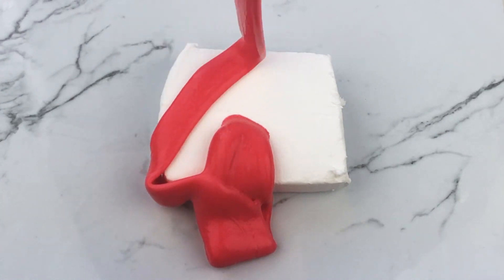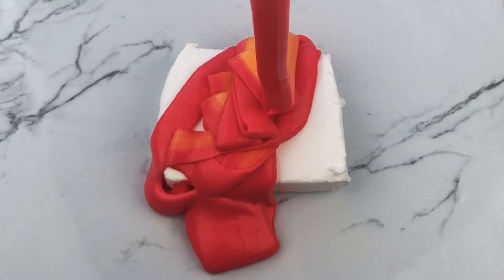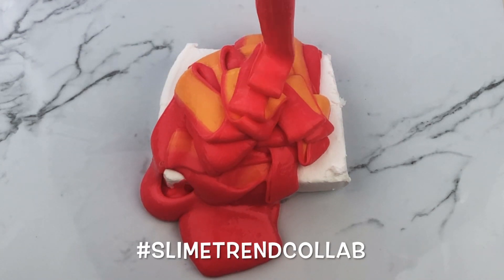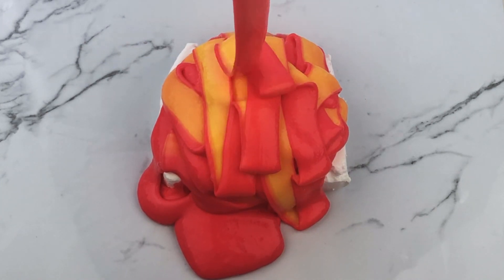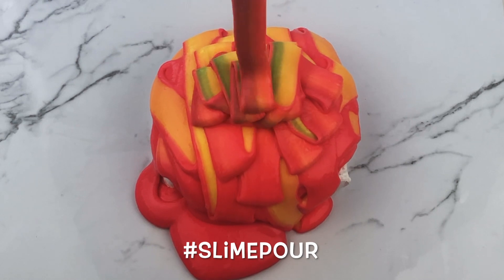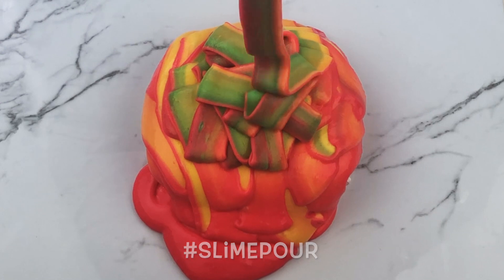Hey guys, welcome back to my channel! In today's video I'm going to be showing you how to do a slime pour. Those of you that follow me on Instagram know that I belong to a slime trend collab group where we do a bunch of different slime trends. The first one we did was hashtag slime pour — basically we pour slime on a block or a piece of clay.